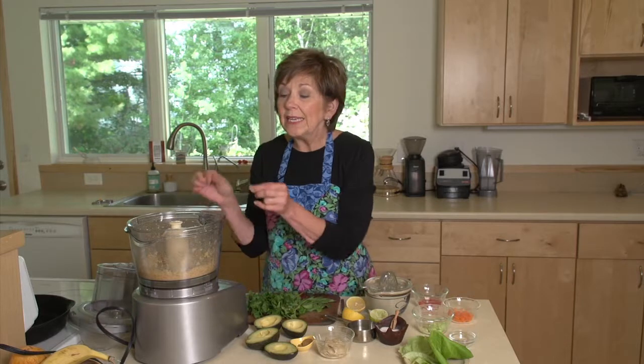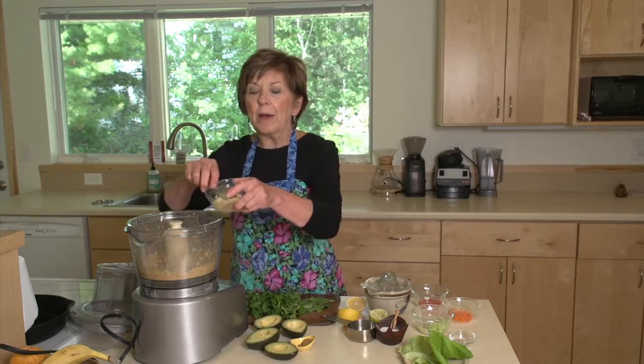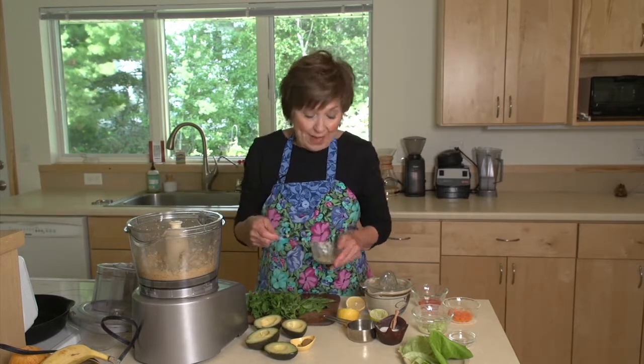The chickpeas are really nice and fine, a real fine texture right now. So I'm ready to add the rest of my ingredients. I'm going to put in about a quarter cup of tahini. Remember, tahini is just like smooshed up sesame seeds — it's sesame paste. It has a really, really good toasty kind of a flavor.